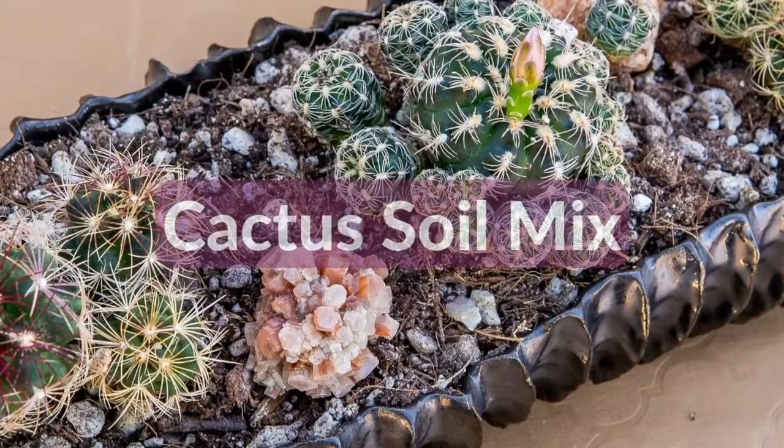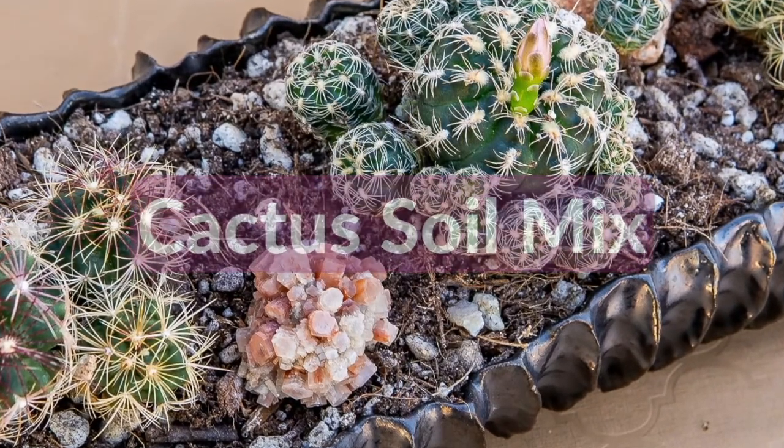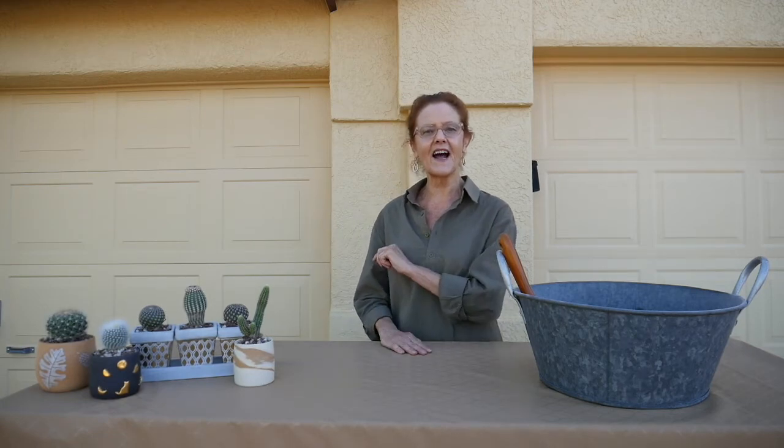Hi, it's Nell with the blog Joyous Garden and welcome to this video all about cactus soil mix. We do videos and blog posts all about gardening both indoors and outdoors. So if you're new, welcome. And if you are returning, welcome back. I really appreciate it. We've got lots of videos and blog posts for you to check out here and on our website joyousgarden.com.